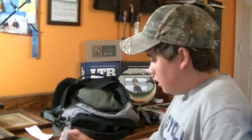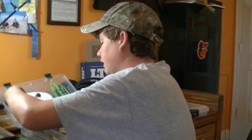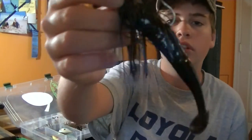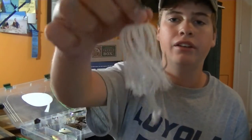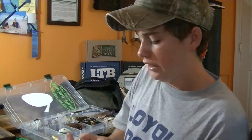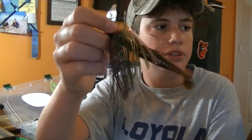In the top corner of this box I have some chatterbaits. I carry three: a black and blue bluegill for dirty water, a white one for imitating shad, and a green pumpkin bluegill-style color.